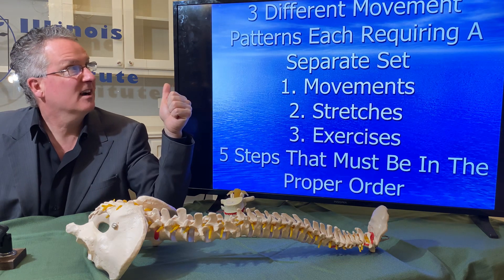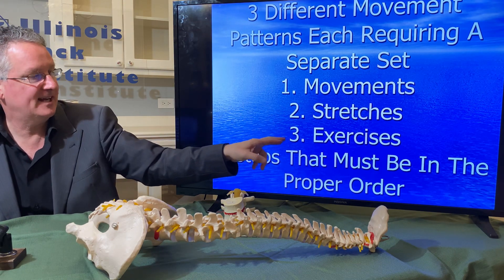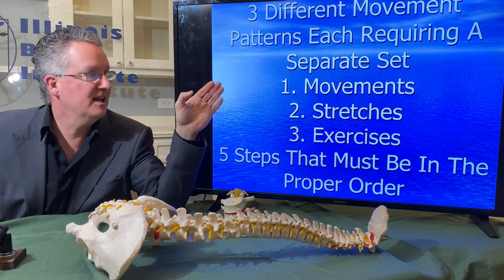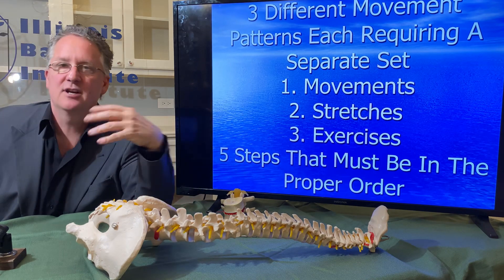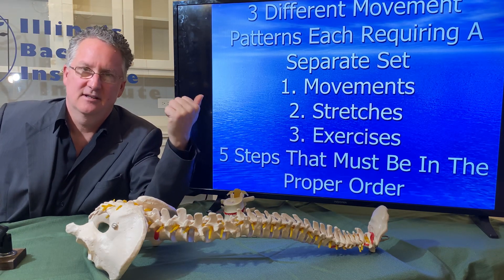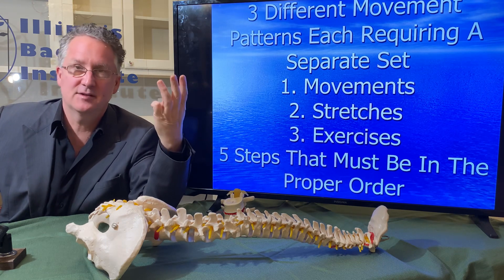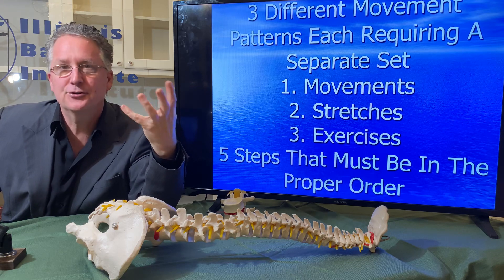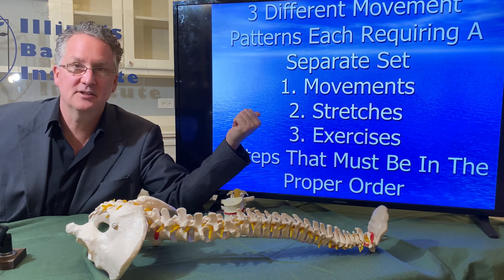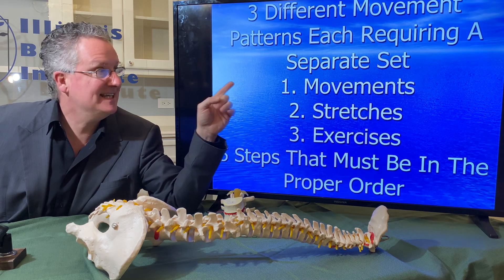To recap: there are three different movement patterns — each one requires a specific set of movements, stretches, and exercises — and there are five steps. This is the key to solving back pain. If you're not doing the right pattern or the right order, it doesn't go away. People say back pain is confusing — it really isn't. Lasers, acupuncture, medicine, electrical therapy, passive therapy, surgery, injections — none of it is necessary if you do this. We've had patients who needed surgery go through the program and avoid it, and patients who had surgery get worse, then go through the program and get better.